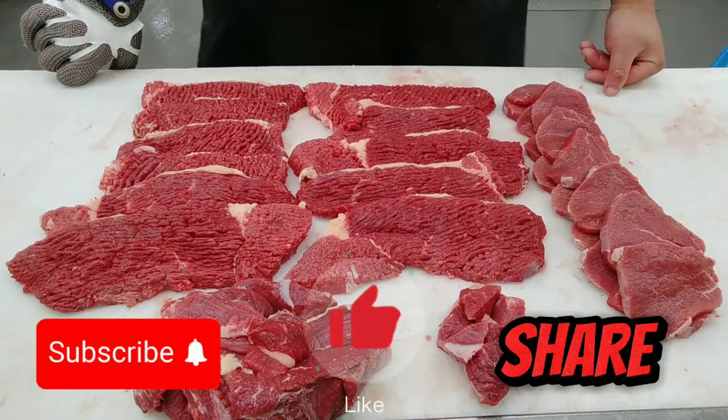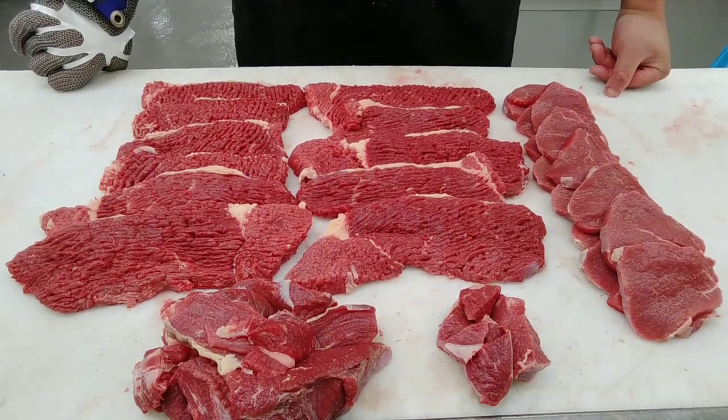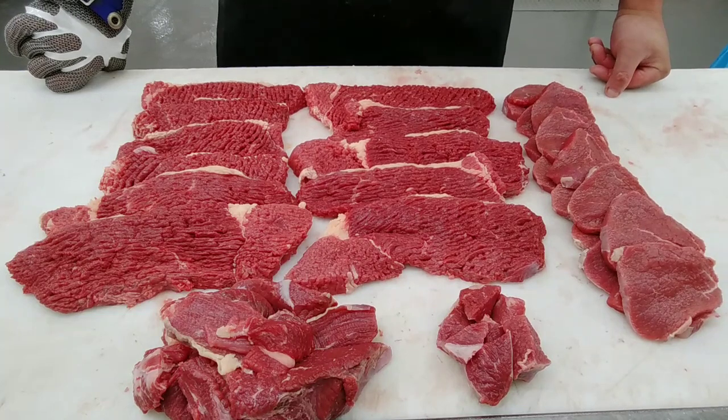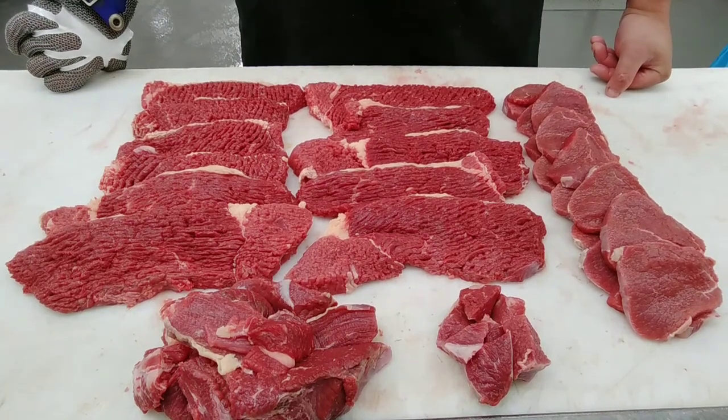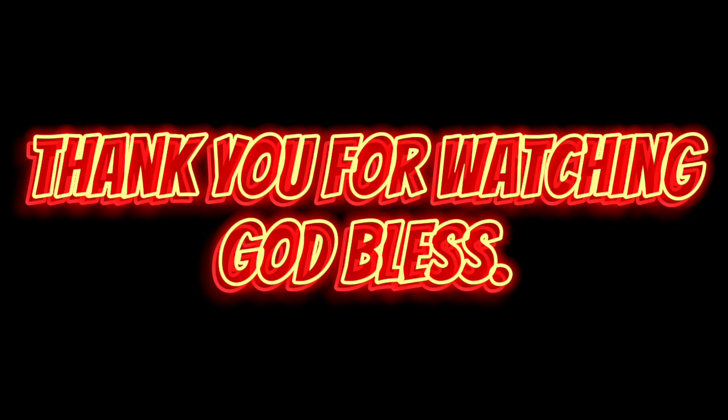And there's a demonstration of how to butcher and slice a tenderized silver side into tenderized steak, eye round into minute steak, and dice up the leftover trim. Hope you enjoyed this video and I'll see you next time — goodbye!